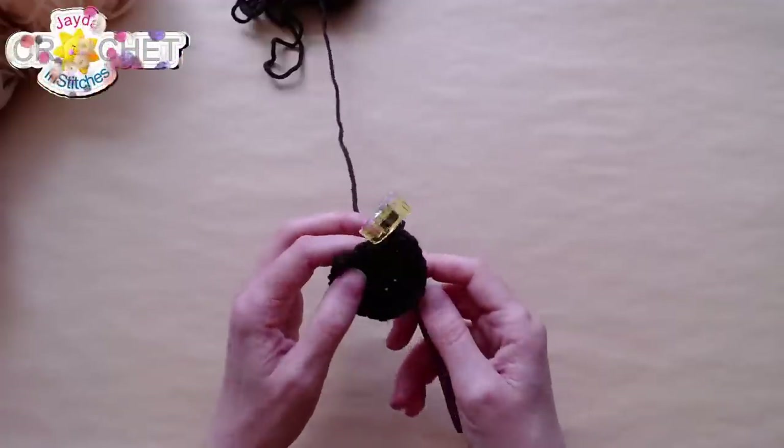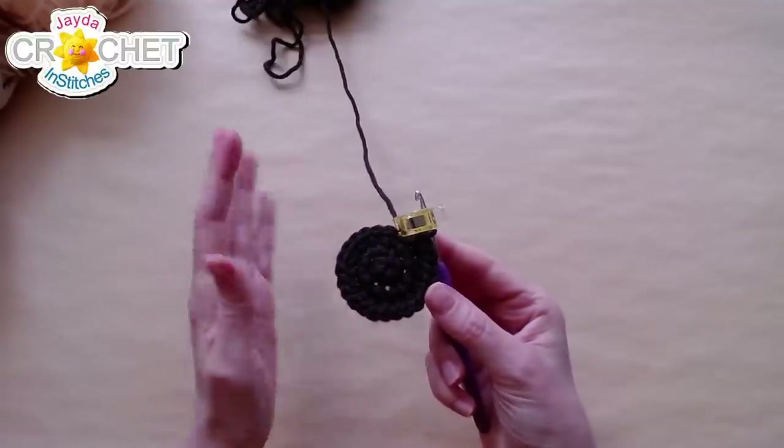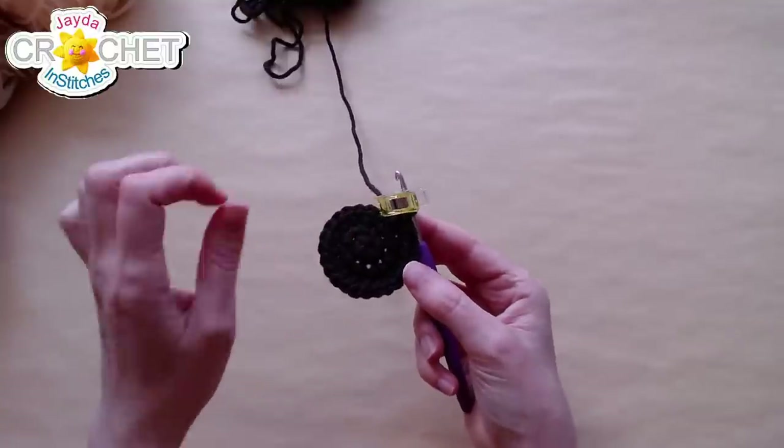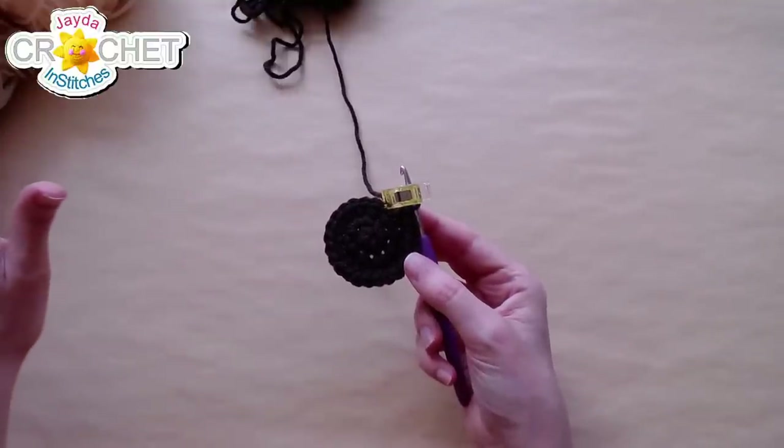That is the last stitch of row three — I now have 24 stitches all the way around. I am three rows into the head of my doll. Now rows four and five are just single crochet all the way around.